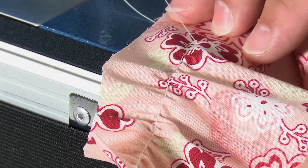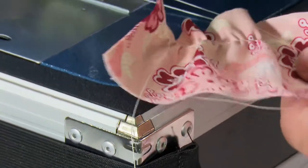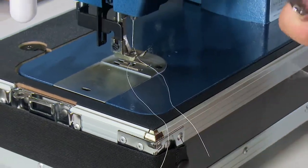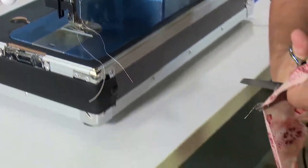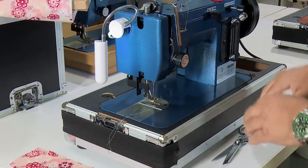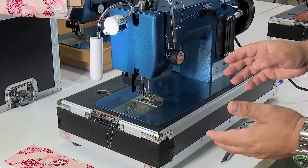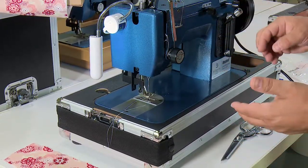So obviously that's not what we want. What we're going to do next is show you how to reset the machine for home sewing. So let's remove this and cut off that mess. We really have to do a number of things, but the very first thing we need to do is set the proper thread and proper needle.